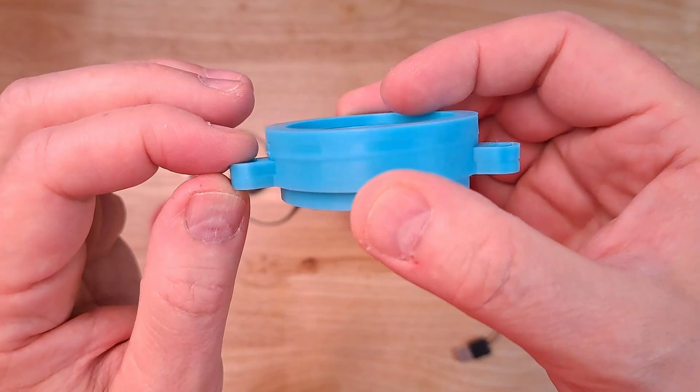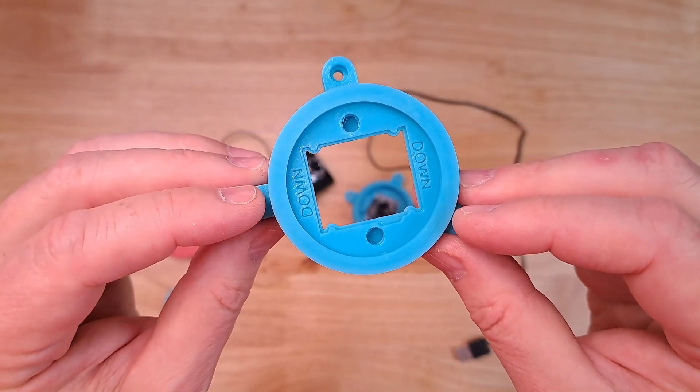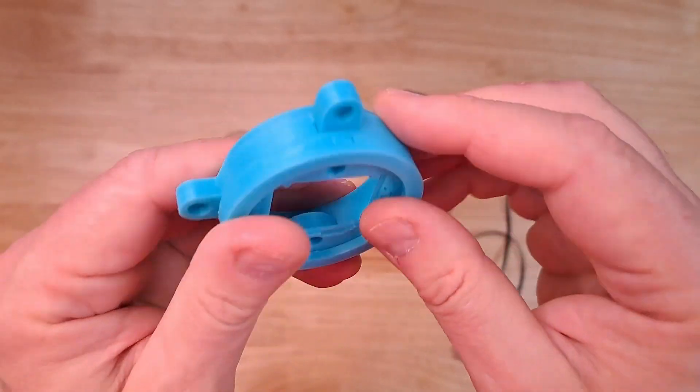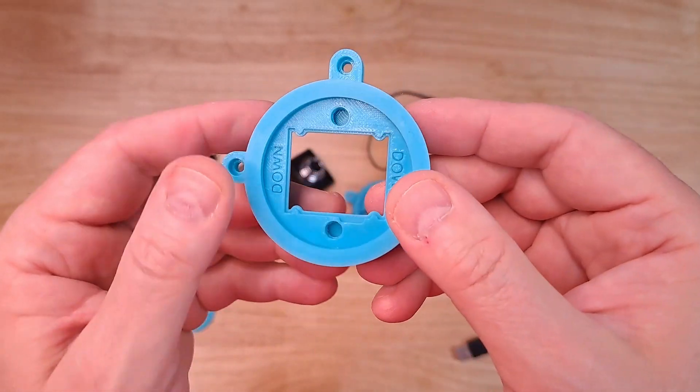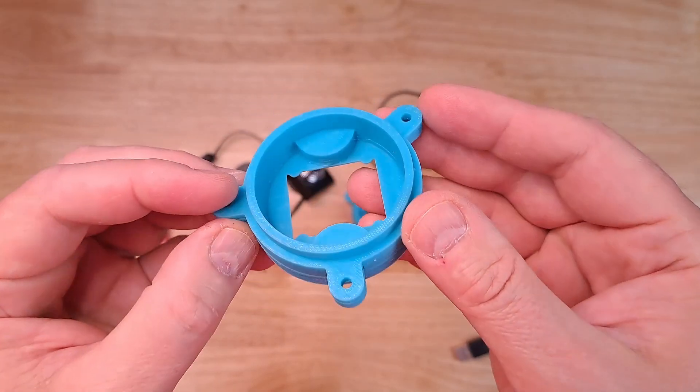No matter how you slice it, these are going to be overhanging. And if you have it oriented right side up or upside down, either way you're going to have really large overhangs on all of this. But yet I was able to print this without any support material.